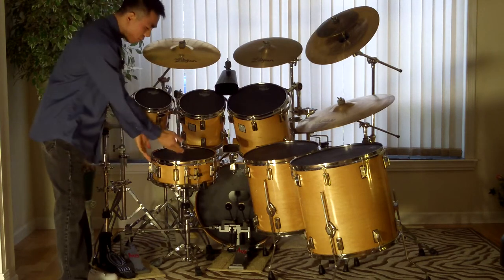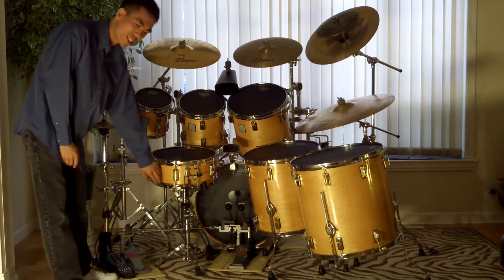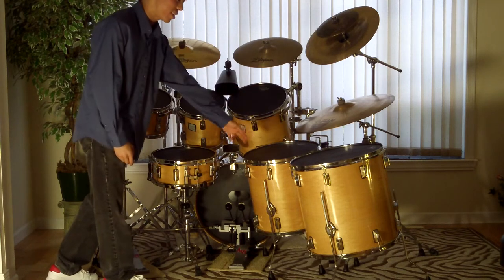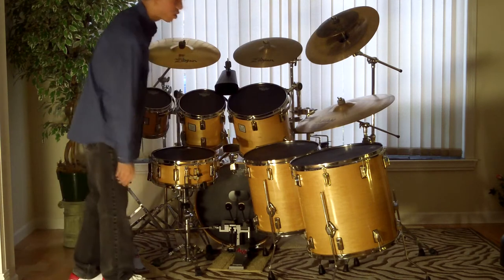The sizes go like this: the snare is 14 by 5.5 — of course that drum is not square. Then 8 by 8, 10 by 10, 13 by 13, 16 by 16, and 18 by 18. And then the bass drum is 20 by 20.